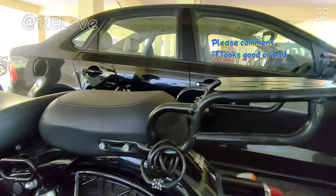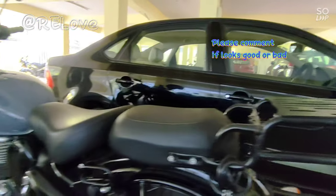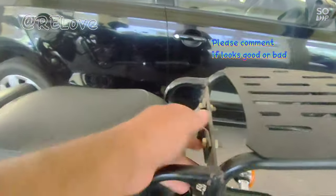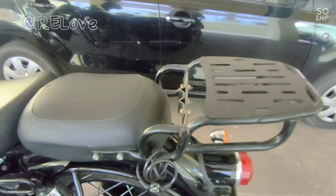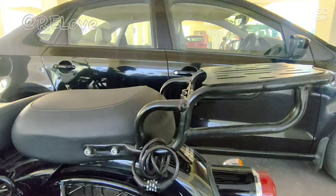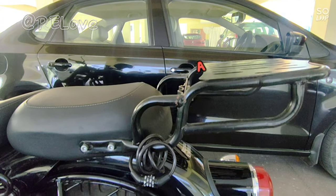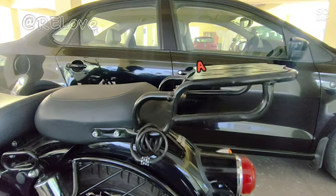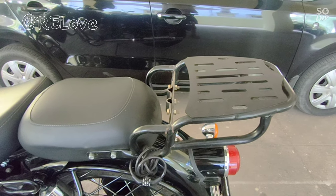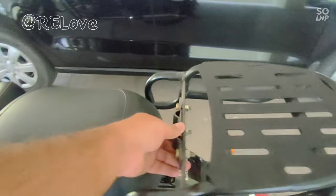If I put something on the backrest, it will be easy and bearable. After removing these screws, we can remove the backrest. After removing it, the bike looks different — I feel bad about it. How do you feel? Please tell me in the comments. You can always remove the backrest if needed.